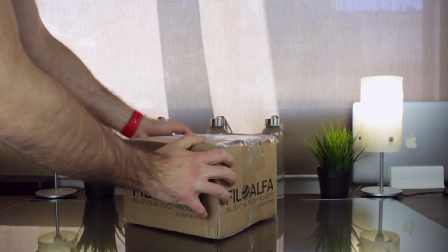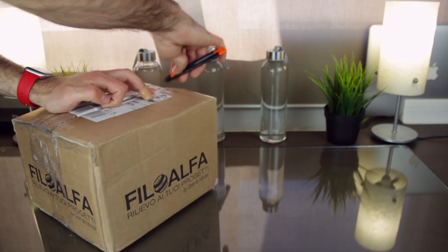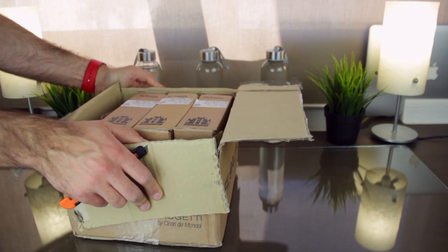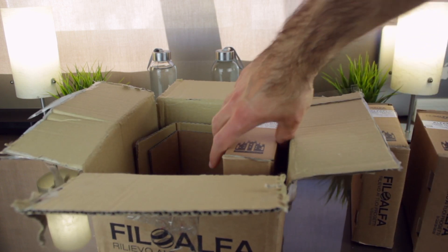Alright, so this is the box we got, and I'm going to open it to see what filaments PhiloAlpha sent us. As you can see, we have got what looks like three 250g 1.75mm filament spool boxes. I'm going to take them out to have a better look.